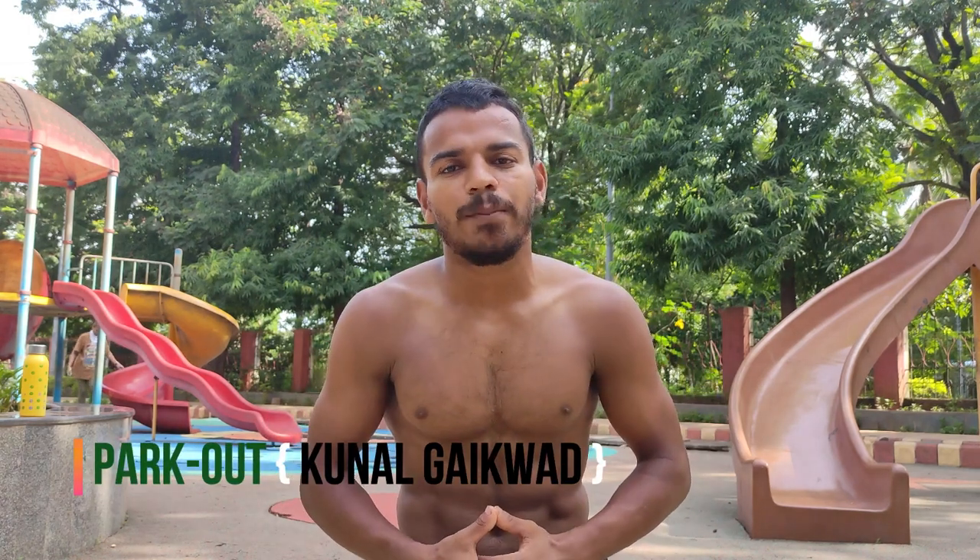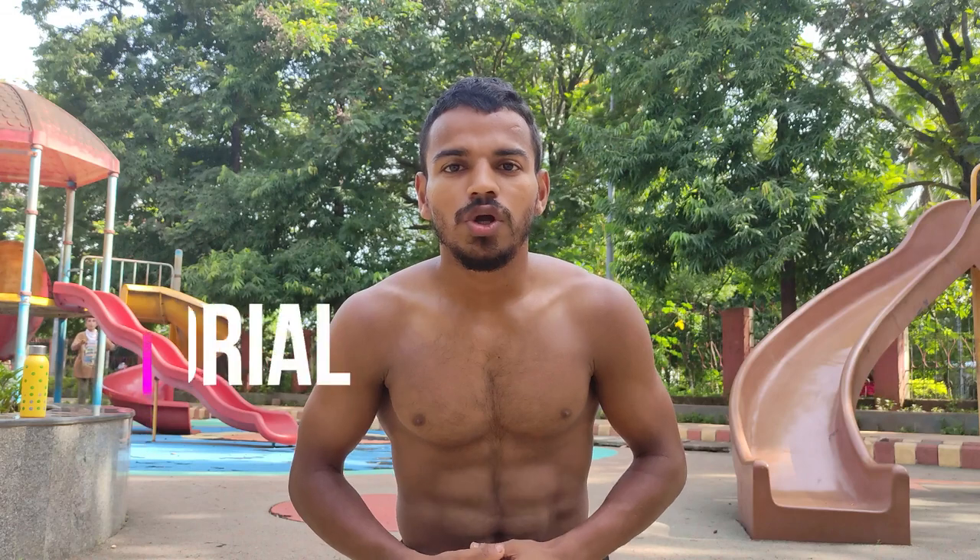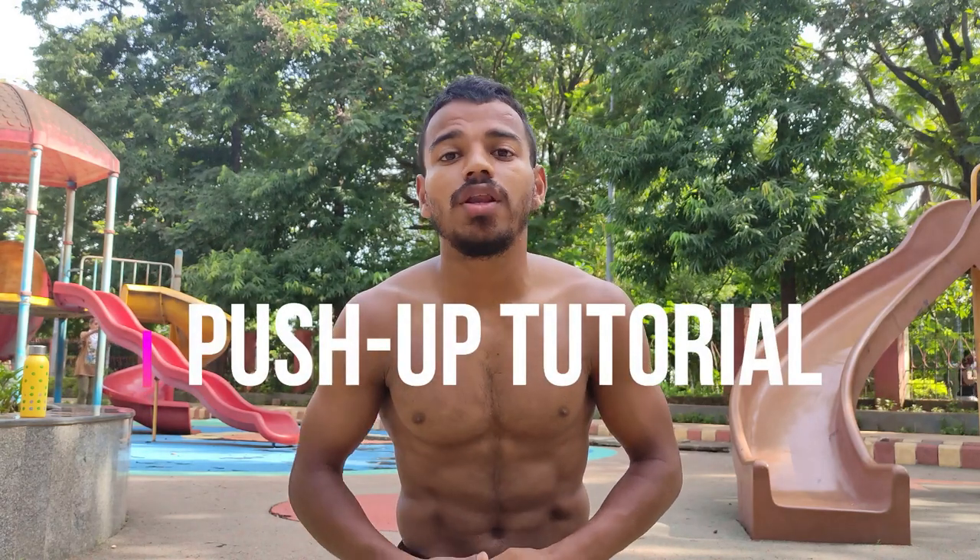What's up guys, this is Hulang and welcome back to our channel. Today I have a new tutorial on push-ups. I'll show you easy steps to do push-ups faster.